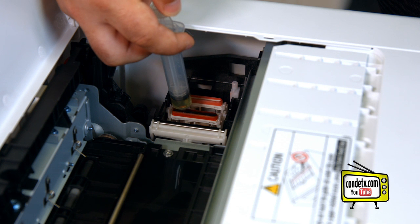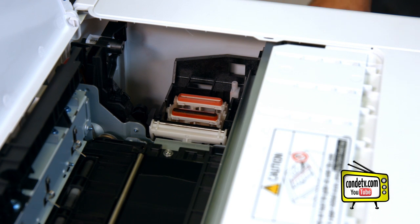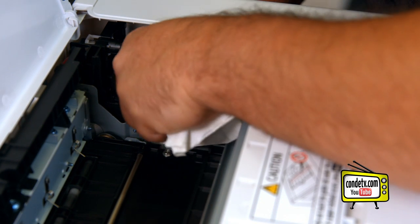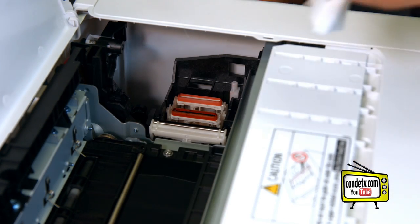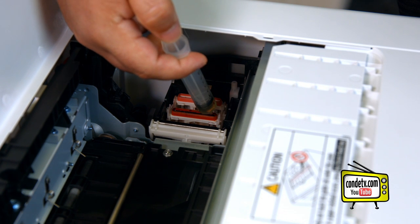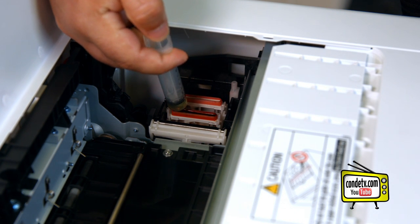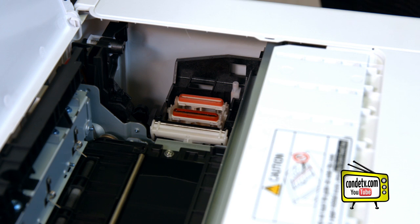What you'll do is push the solution through there until it really starts to flood up. There are a couple ways you can do it — you can allow it to sit and soak through. Give it at least about 30 seconds to do so. If there's still any buildup, get it with a paper towel, being sure not to apply too much pressure to the spongy unit because it can cause damage. As you can see, we're getting quite a bit of ink out of this one, and it's still a fairly new unit. We're going to apply it one more time. It's going to soak through fairly quickly on ours because there's not a lot of buildup. You want to continue the process until it soaks in immediately.